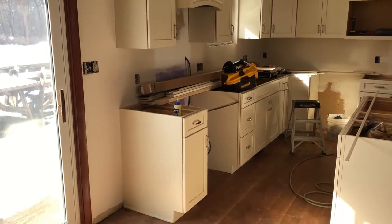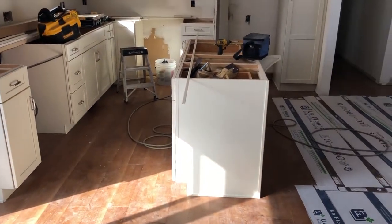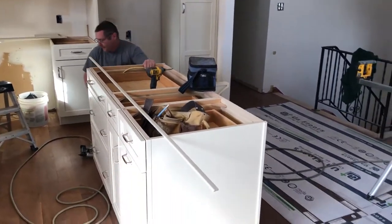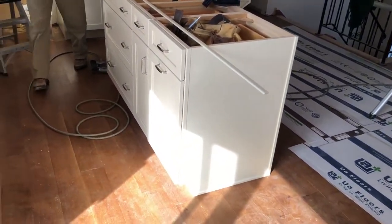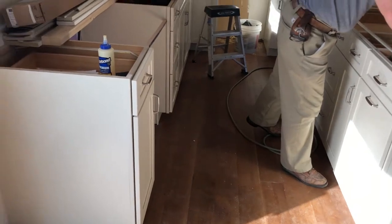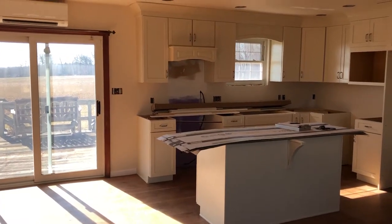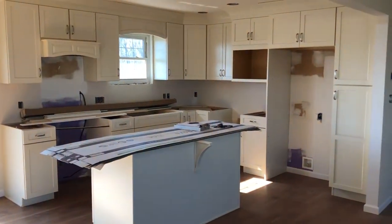It's a few days later and quite a bit of progress has been made. Now you can really see the new layout. The cabinet installation is now complete and we are ready for the countertops.